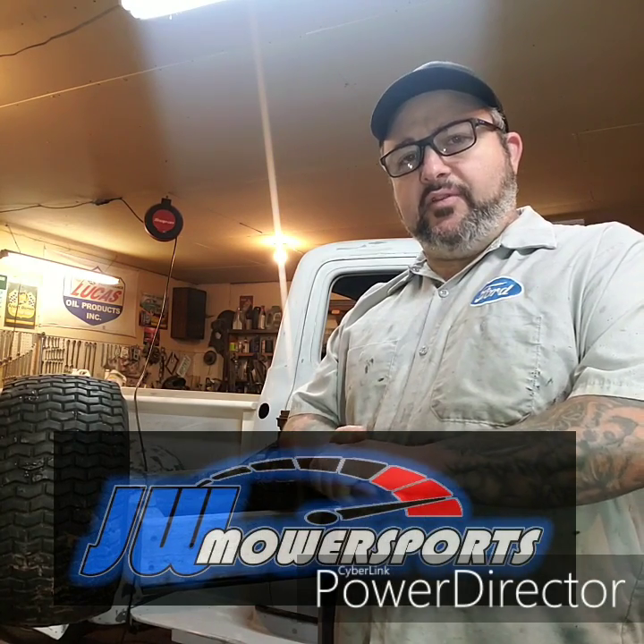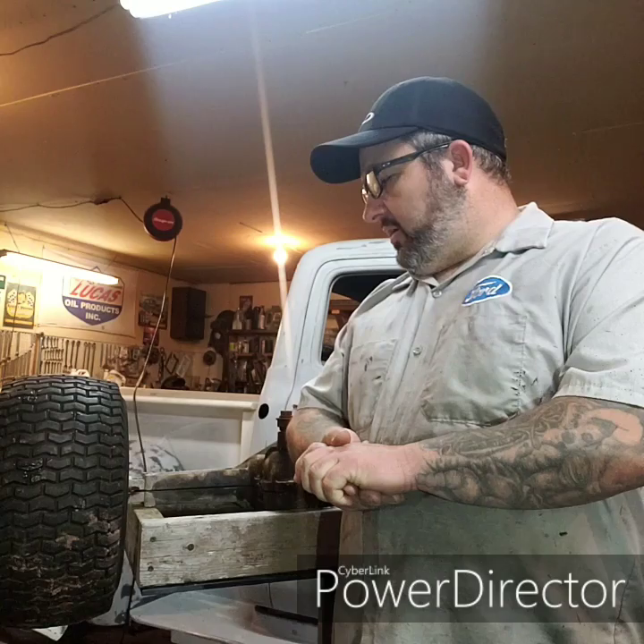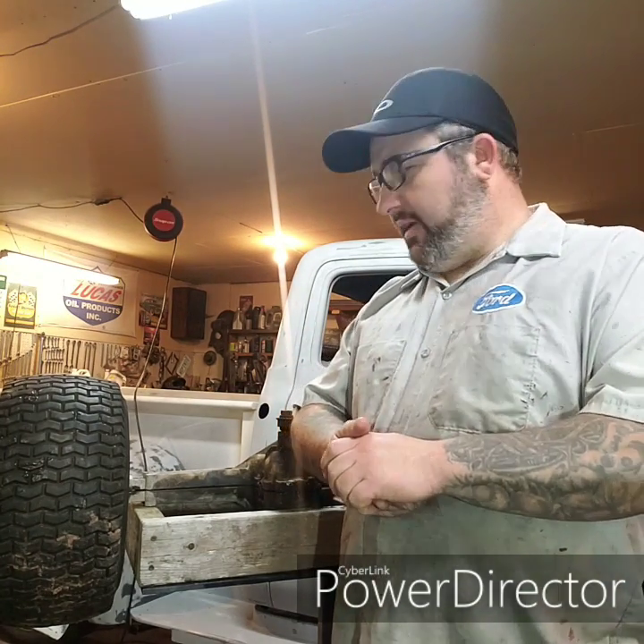Hey everyone, today I'm going to talk about the MTD F&R transaxle and show you what I do to make these usable for racing purposes. We're also going to take a look inside and see what these things look like as they come and what I do to change them up.